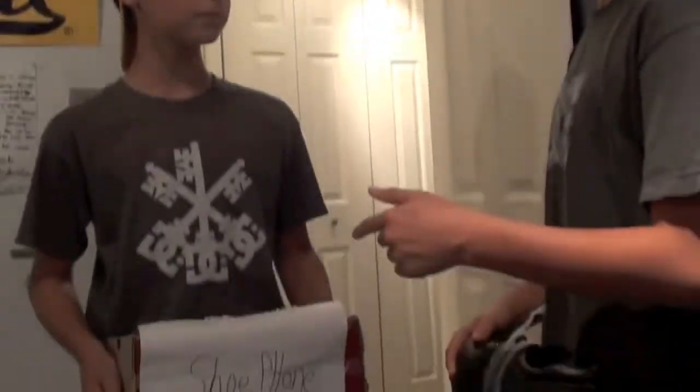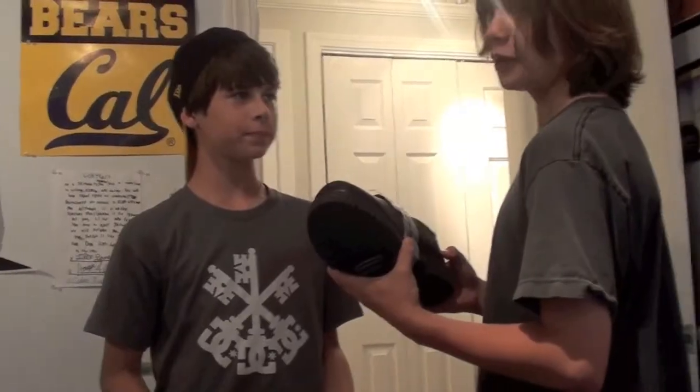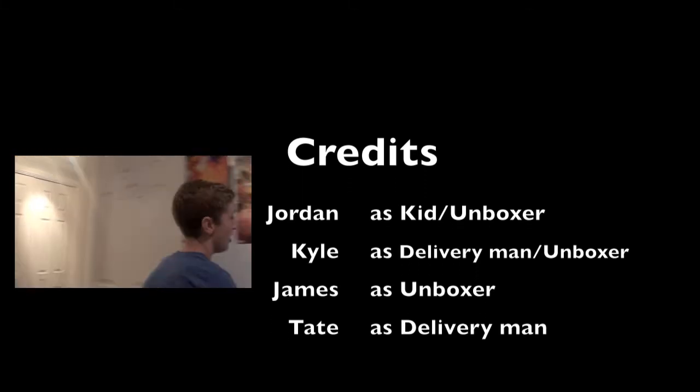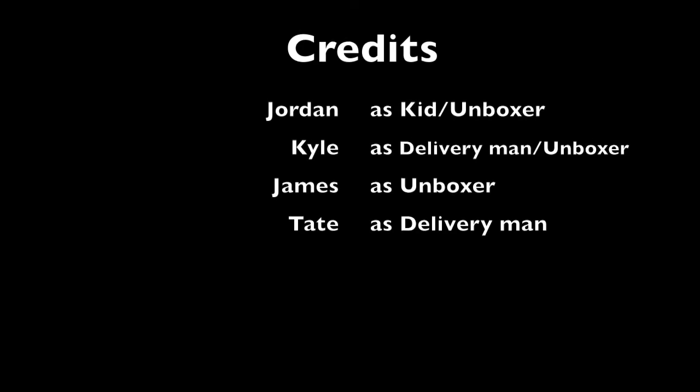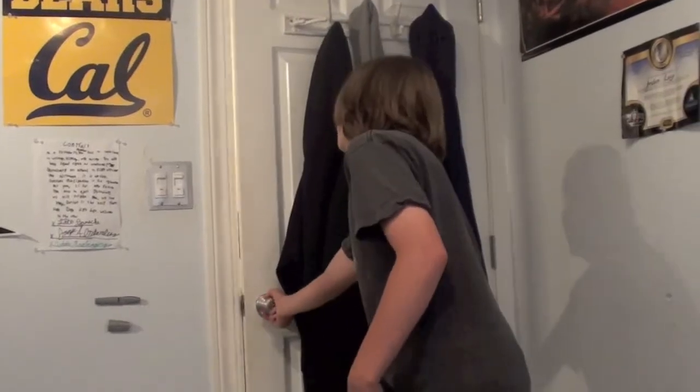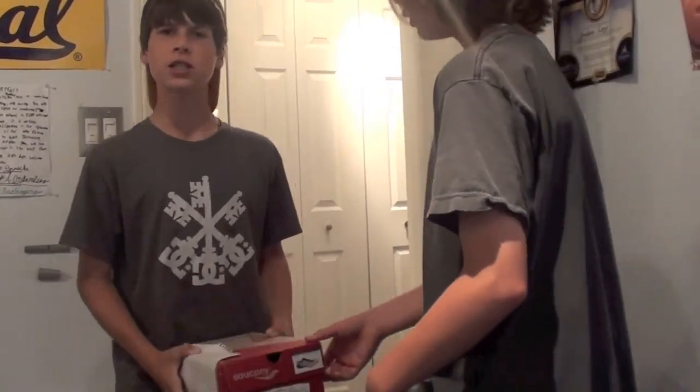Hello, you want your phone? Wait — if that's the shoe phone, then what's this? Hey guys, I got the box. Why'd you fall? Hey Tate! We're gonna screw up our video. We're unboxing this shoe phone. I said phone!